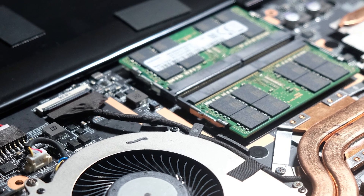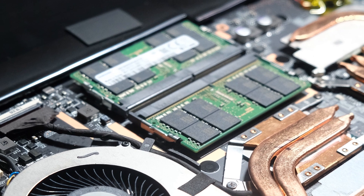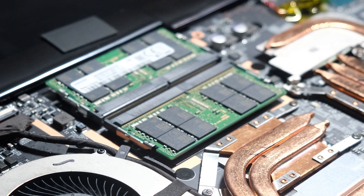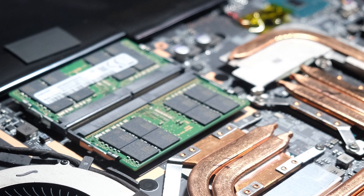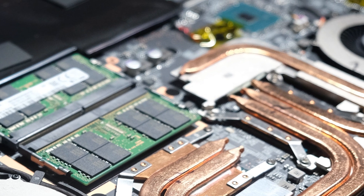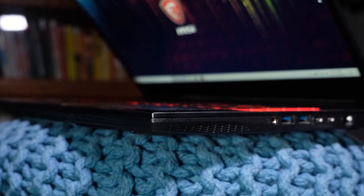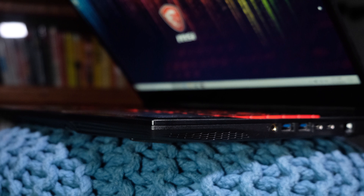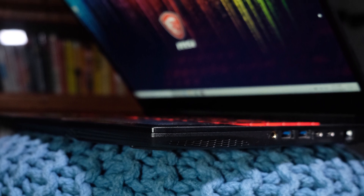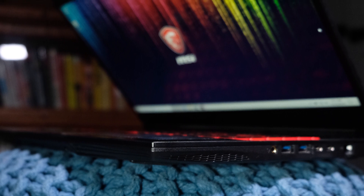If you're a graphic designer or video editor who loves gaming on the side, these machines are well equipped — they are gaming laptops and you get a lot of benefits for video editing and graphic design work. Gaming isn't my expertise, so I won't speak extensively on it, but I ran benchmark tests and these machines are really well equipped for gaming.